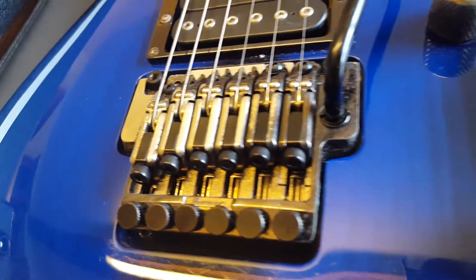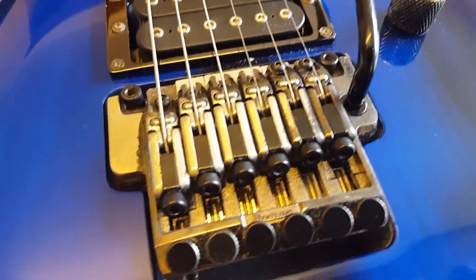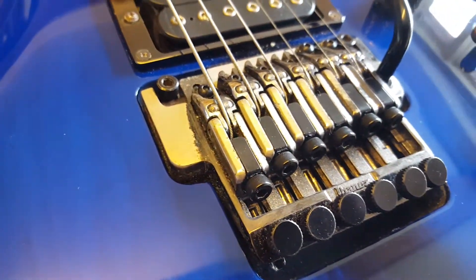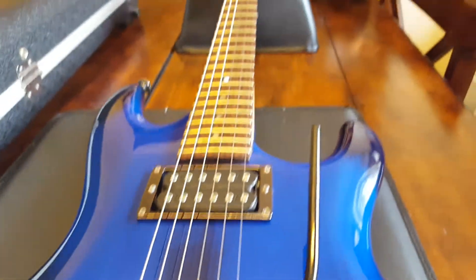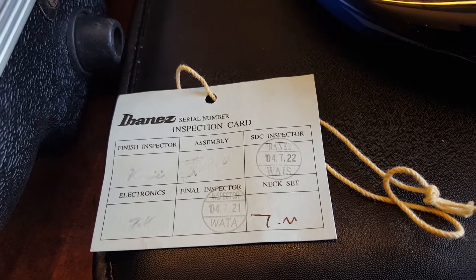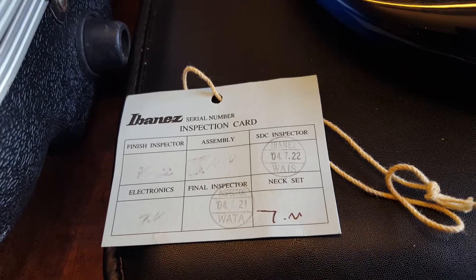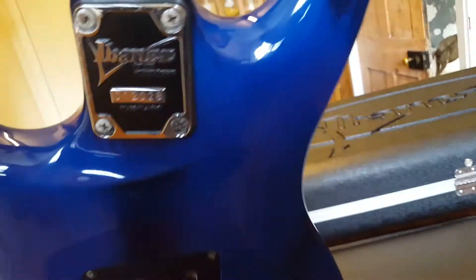The Ibanez tremolo here has got a little bit of pitting in the metal, but everything sounds great and plays well. We've got the Ibanez inspection card — these are the hang tags that come out of the Japan factory. You can see this is dated 2004, July 22nd — that's when this thing was put together. Pretty cool.